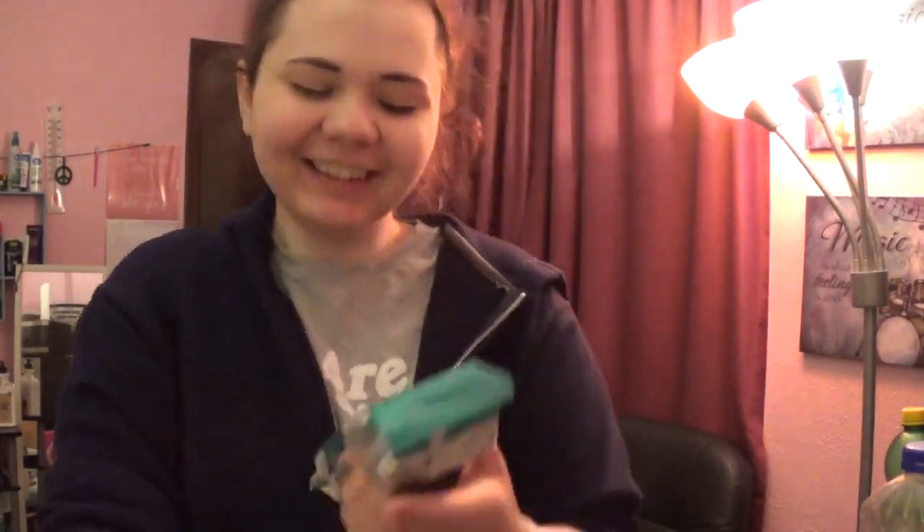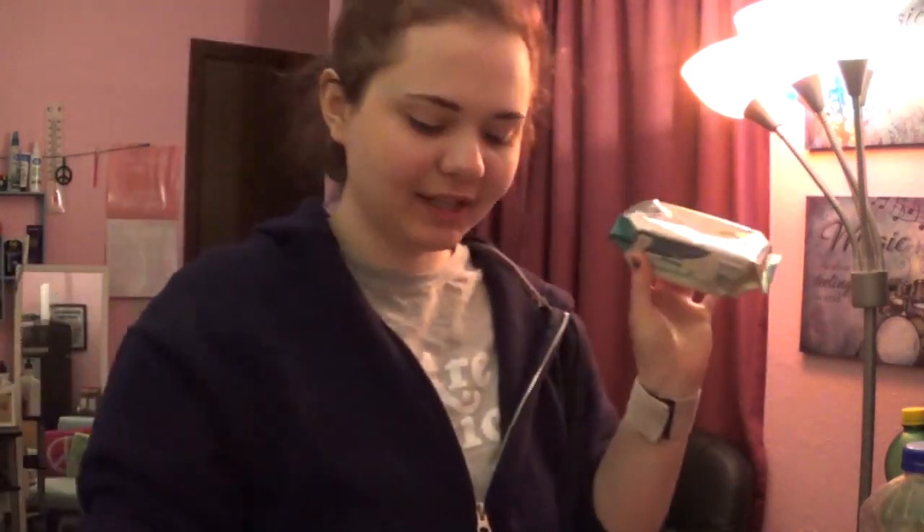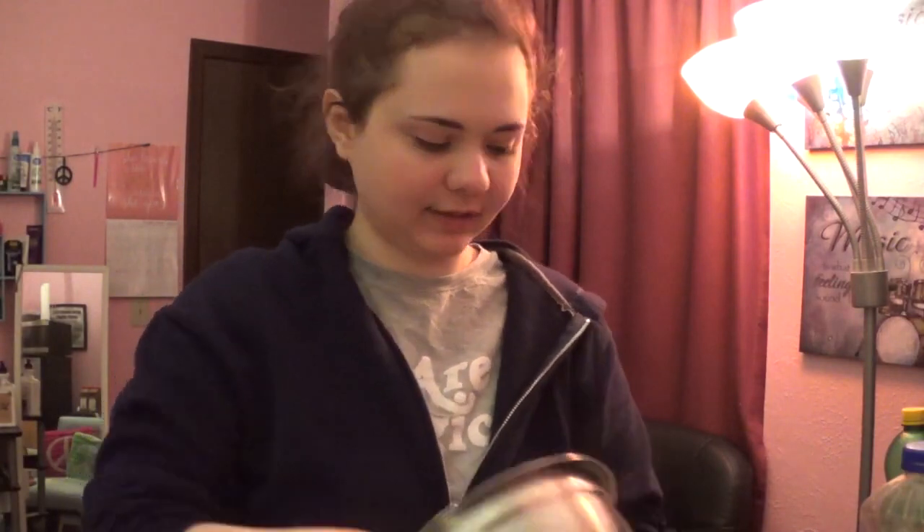Okay, so roasted salted seaweed snacks — seaweed is an ingredient we use in there. It gives it that fishy taste. Okay, so we just cut open the packet of tofu — I used a knife.